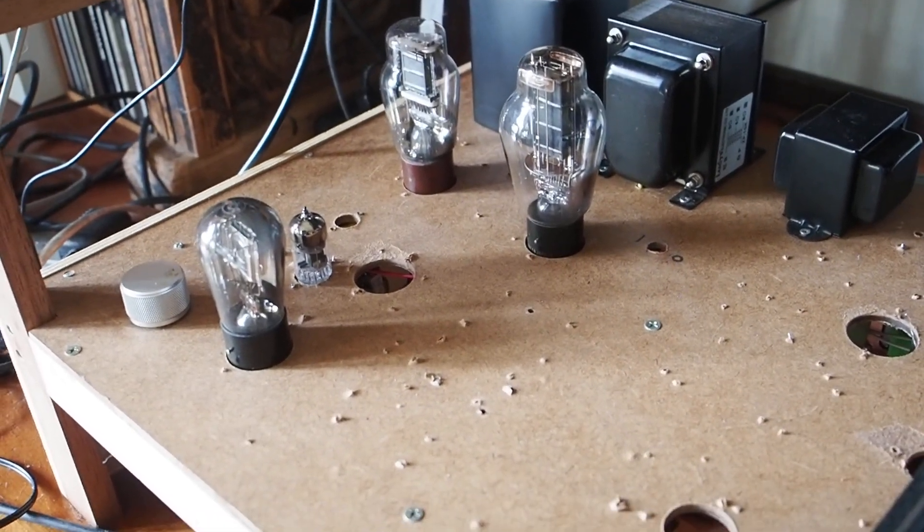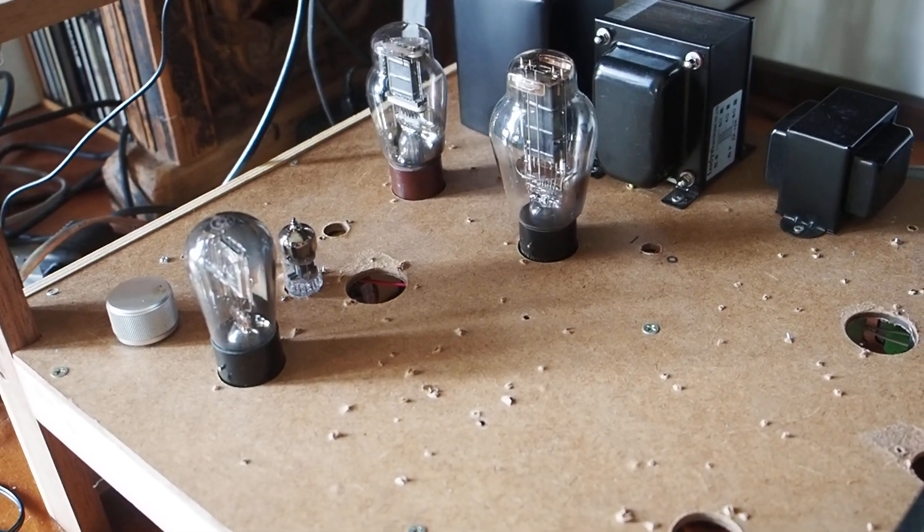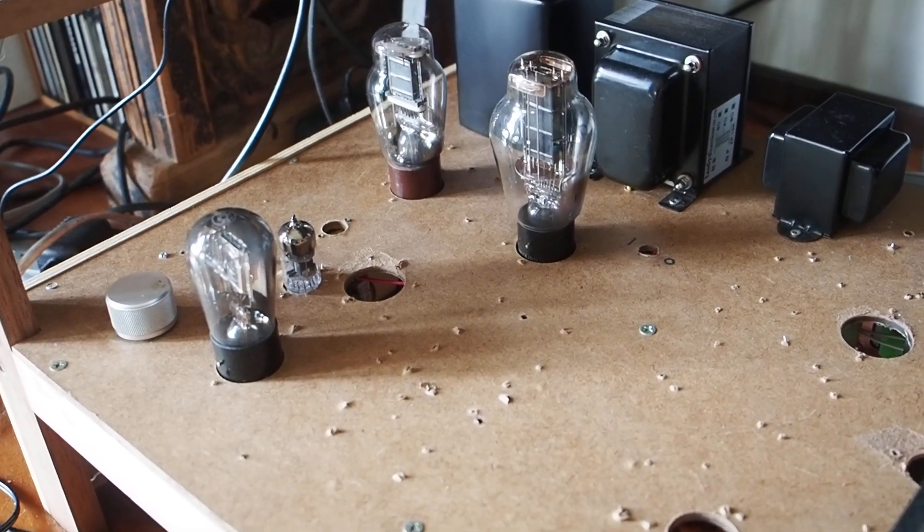Hello friends and welcome to this video. In this video, and it probably has some intelligent title, this will be about an improvement I made to my amp.